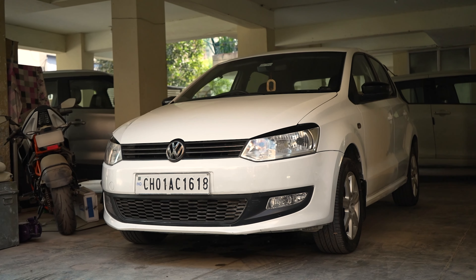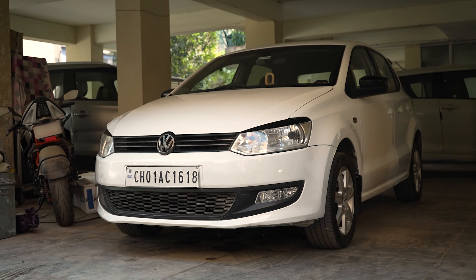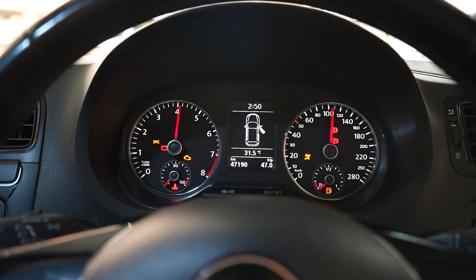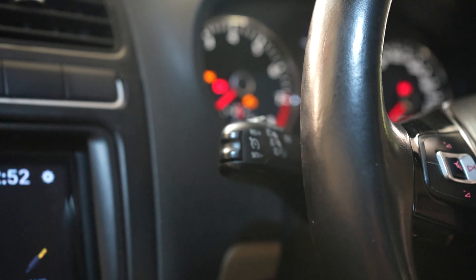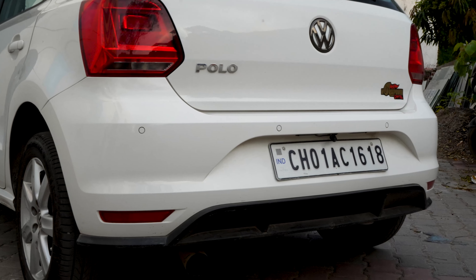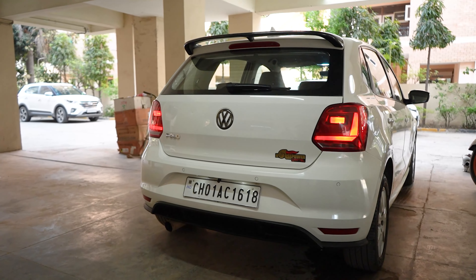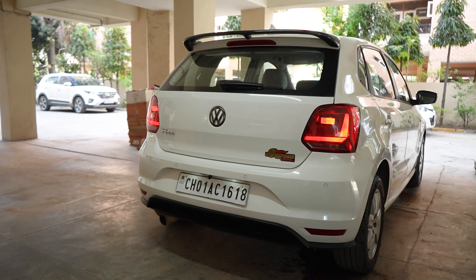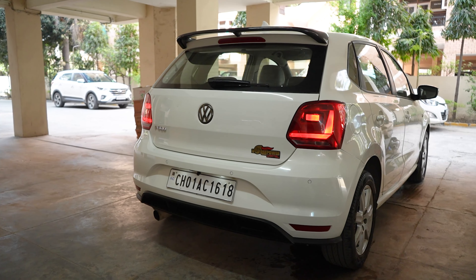Hey, it's Prerak and this is a very quick video on my friend's 2010 Polo. This right here is a 2010 Polo 1.2 MPI in which we have added loads of goodies, all OEM offered by Volkswagen.